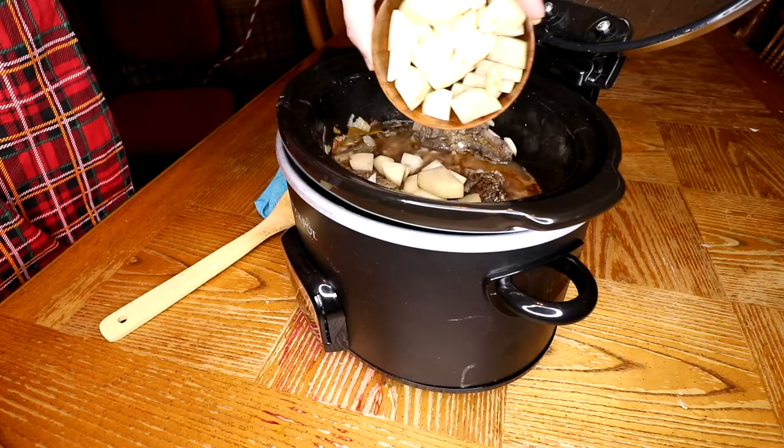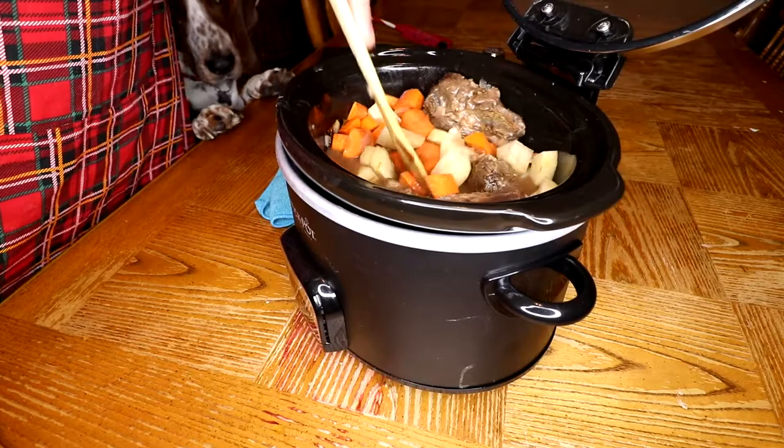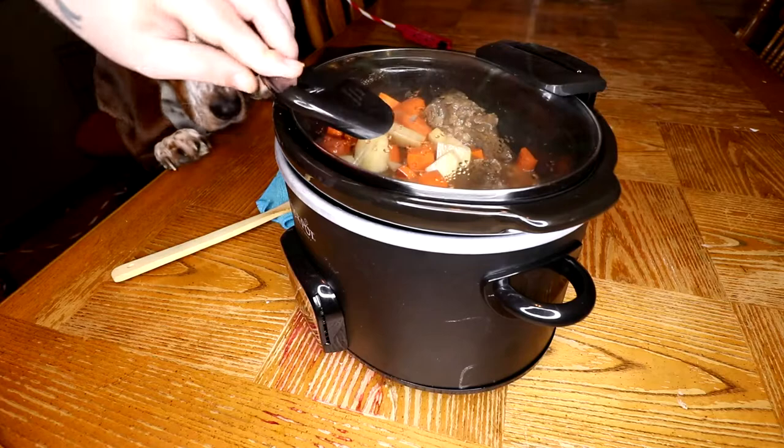We add the potatoes and carrots, then close it back up.